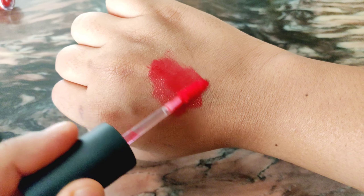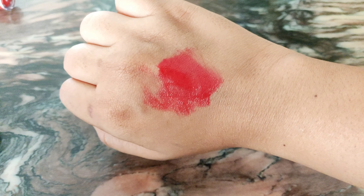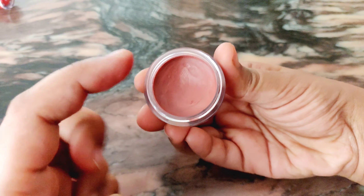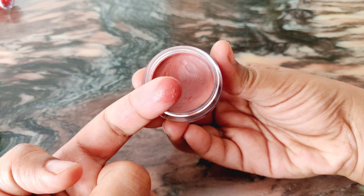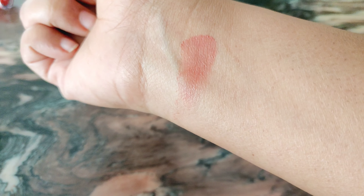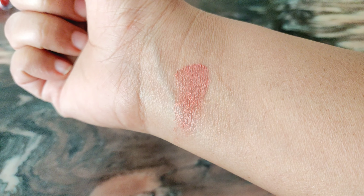Coming to texture — the Face Shop one, as the name suggests, has a very watery, almost serum-like texture, while the Just Herbs lip and cheek tint is very creamy, almost like a bullet lipstick texture. The Face Shop one is a little drying on skin, whereas the Just Herbs one is very moisturizing. So for texture, the Just Herbs lip and cheek tint gets a point.